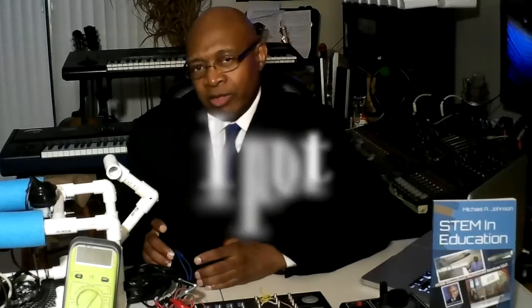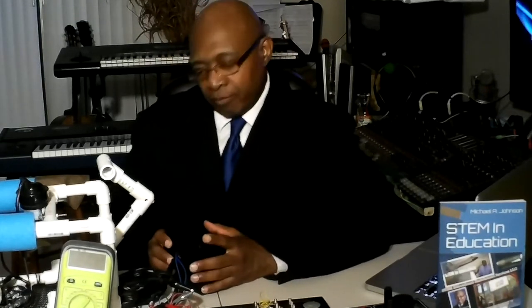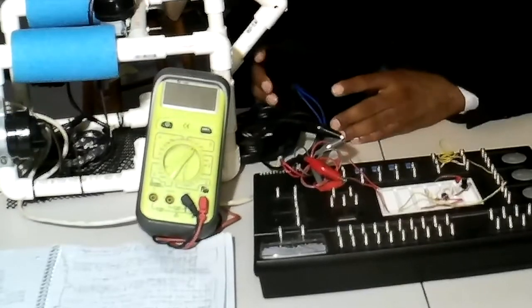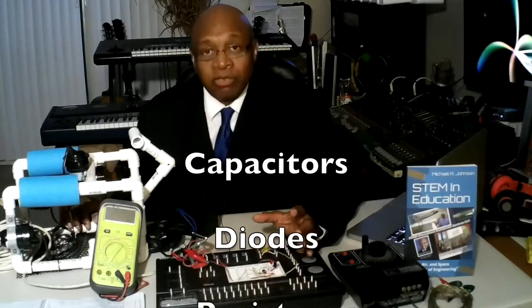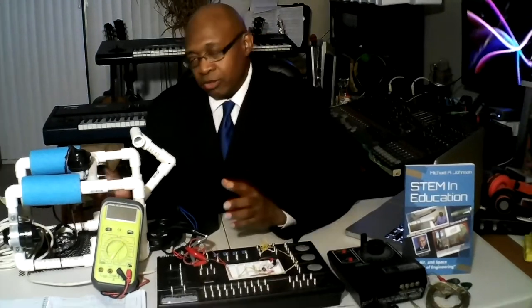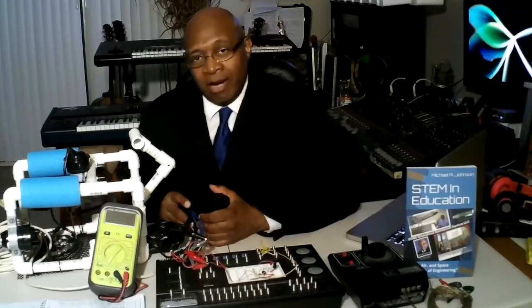The input part of the system involves this electrical box that controls the thrusters. From the input device, we have electrical wires connected to our process unit, which has capacitors, diodes, and resistors that control the energy flowing to the thruster system.